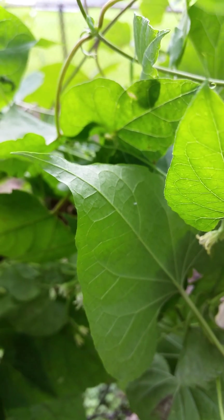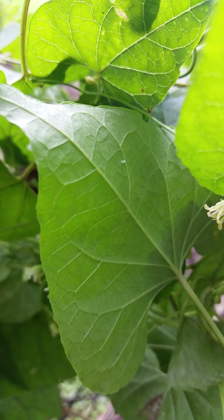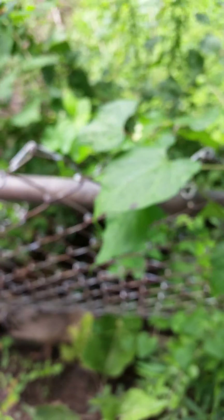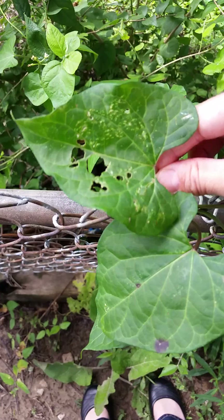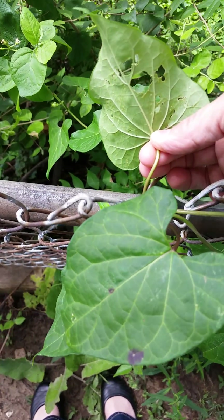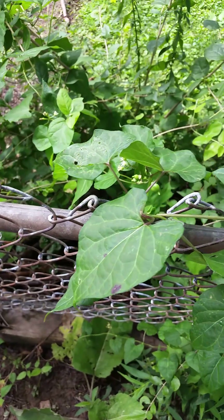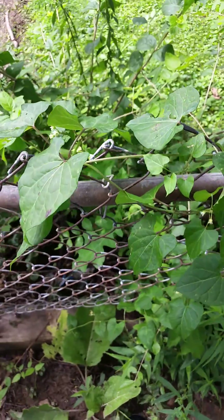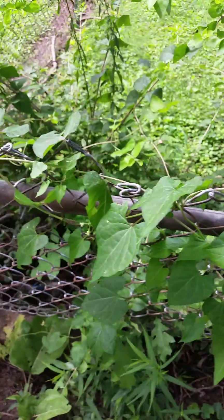A monarch has been visiting this plant fairly recently, because the egg is still white — it hasn't started to turn black yet like there's a developing embryo inside. So I'm going to put that back down and come over here to this section. I did notice one of the leaves was pretty well chomped up, but I didn't see any caterpillars on it. It could have been washed off in the rain or something.